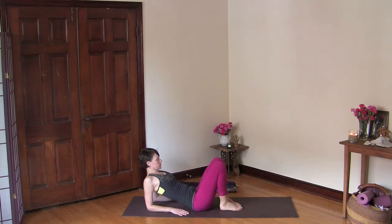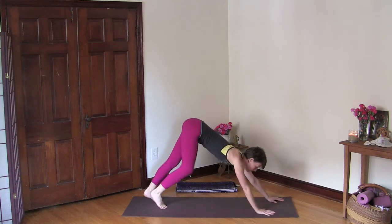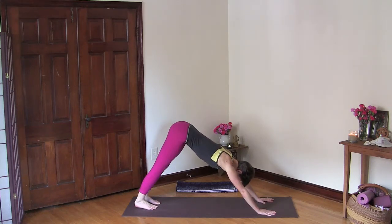Then release, cross your ankles, and let's come into a downward facing dog. Draw your hips up and back, root your hands, and find length in your arms and your spine. Let your heels sink down towards the ground and just breathe here — just be here in this moment and feel your body.